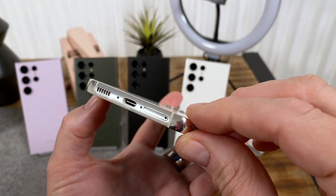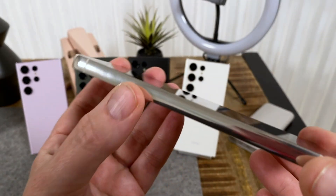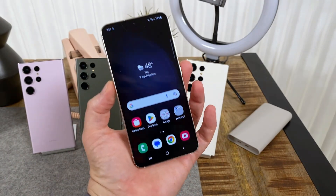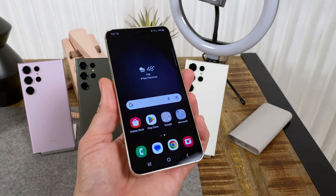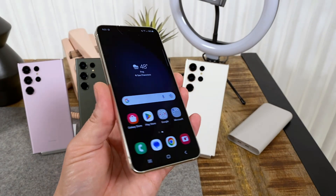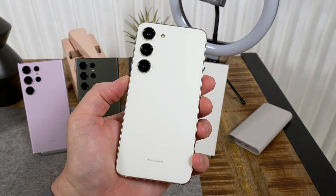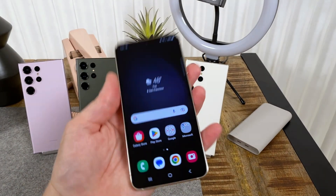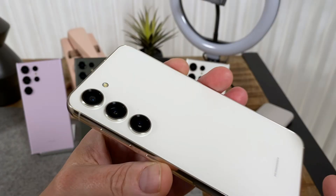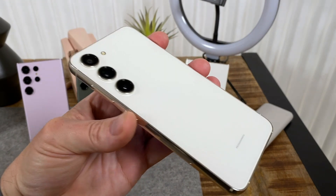At the bottom there's a speaker, microphone, USB Type-C, and SIM slot. Nothing really on the left, and on top there's a secondary mic and antenna band — the exact same layout as the S23 Plus, so those are very much twin phones. The battery is a little small at 3,900 milliamp-hours — obviously a smaller display means a smaller battery. This is still a 120Hz 1080p panel, which is pretty good. In terms of storage you get 8 gigs of RAM and 128 or 256 gigs of storage.